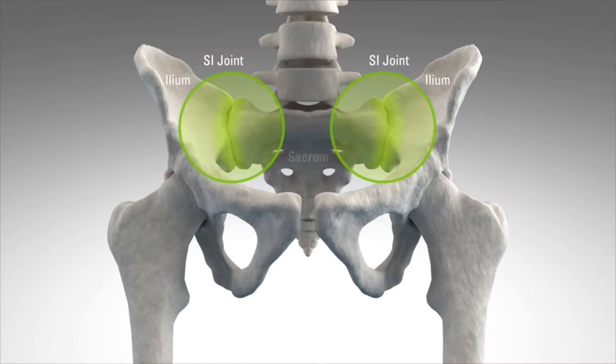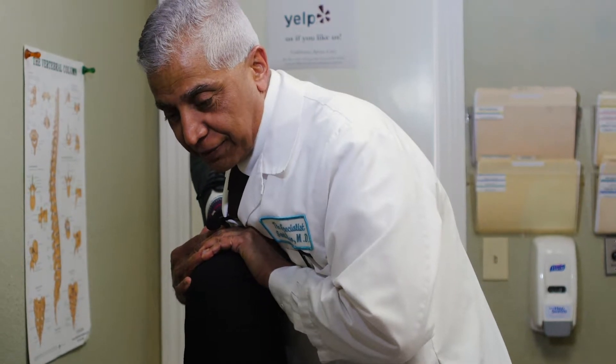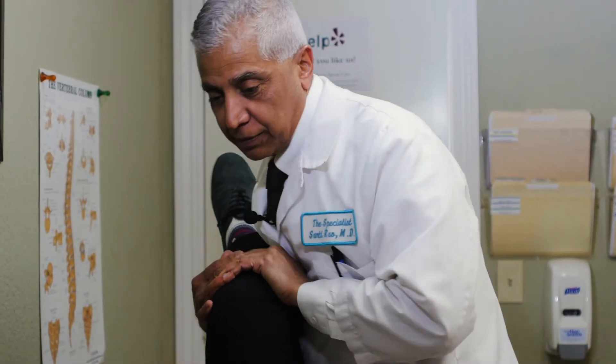How do we diagnose sacroiliac problems? There are various things we do. First of all we see where the pain is, and then we try and do various physical tests with you lying on the table, on your stomach, on your back, on your side, and do various tests around the pelvis.